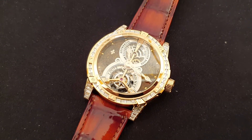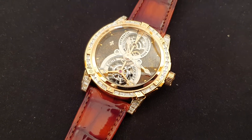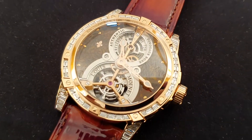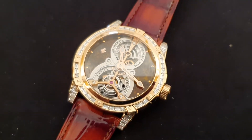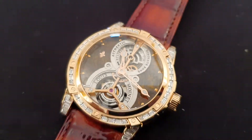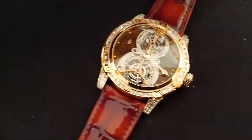Welcome to watchesandart.com. We have one more interesting piece by Louis Monnet. This is all diamond set on the bezel and the lugs. The dial is made of dinosaur bone — this is the dinosaur bone. It's coming from somebody who is actually working on this nearby, and it's quite rare to find something like that.